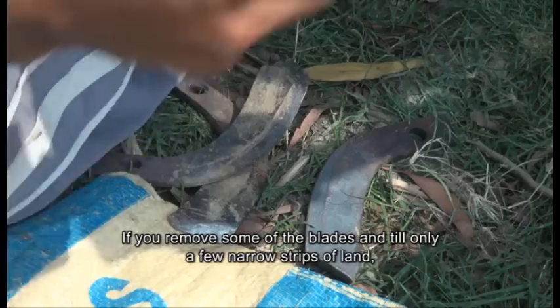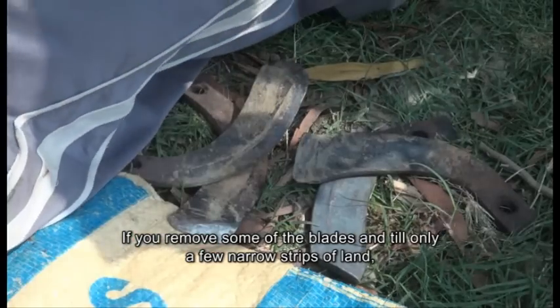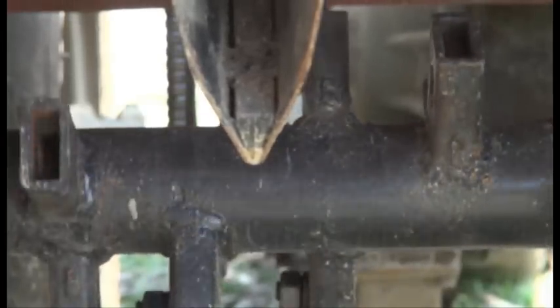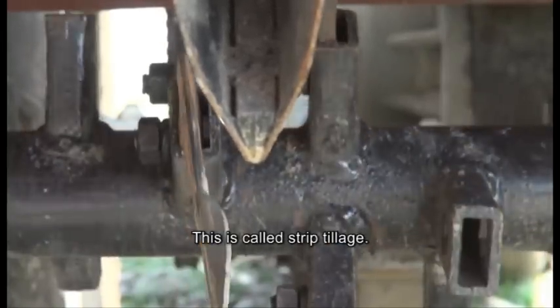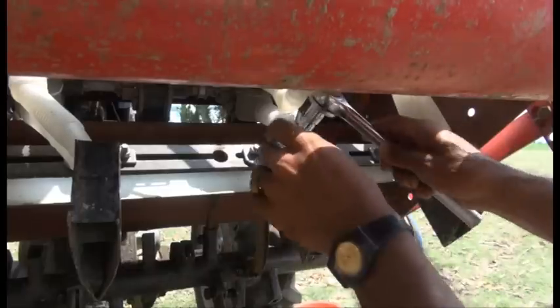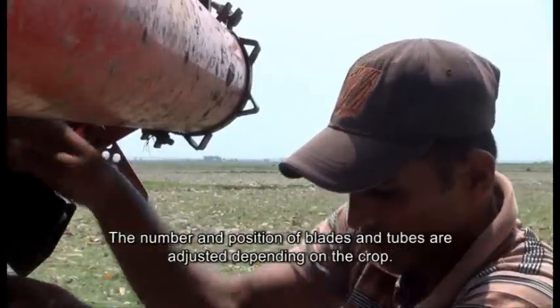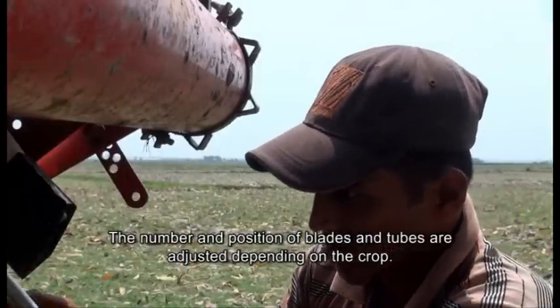If you remove some of the blades and till only a few narrow strips of land, the stubble is left on the field. This is called strip tillage. The number and position of blades and tubes are adjusted depending on the crop.